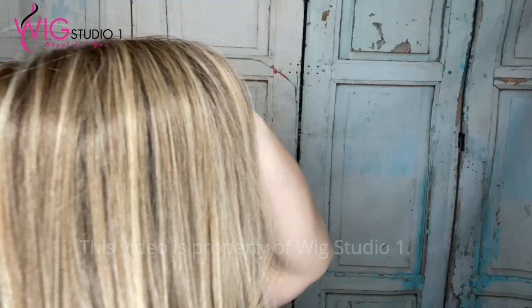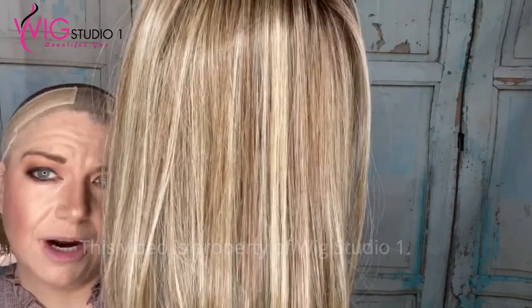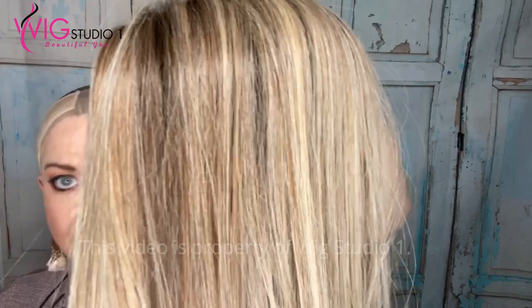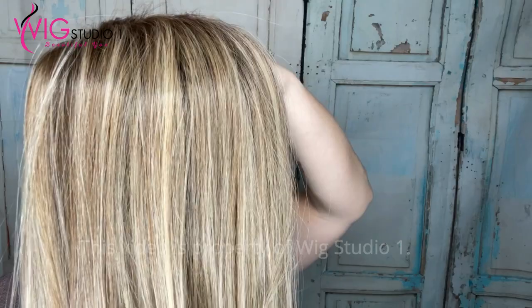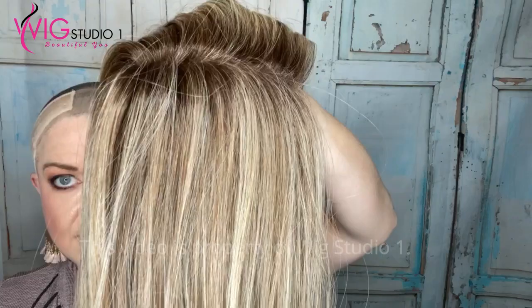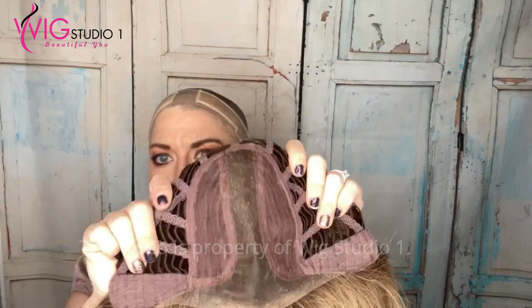The Bernstein Rooted color just looks so much lighter to me with the heat-friendly than the human hair, which we know because human hair pulls warmer. The color description: Bernstein Rooted is a light brown base with subtle light honey blonde and light butterscotch blonde highlights and dark roots. They have on the tag a code of 12-24-27. I really love this color — it's really pretty. It has a mono center part all the way back to the crown.